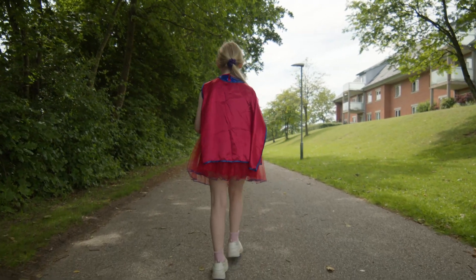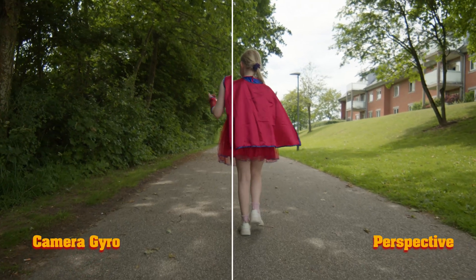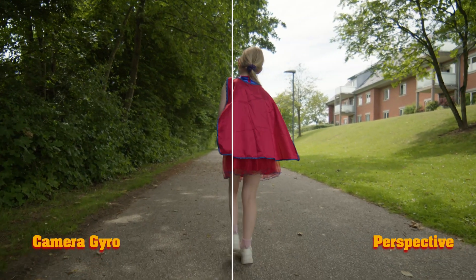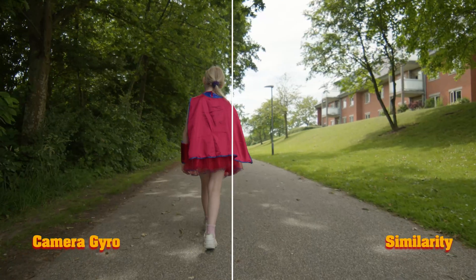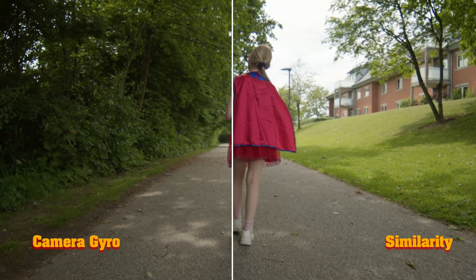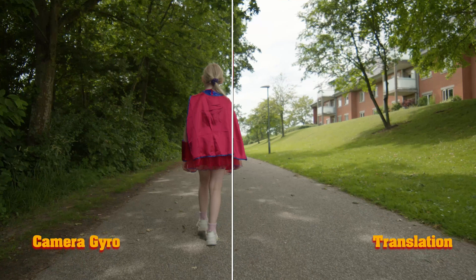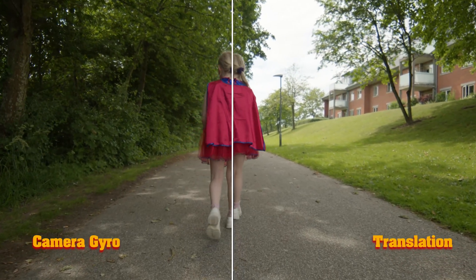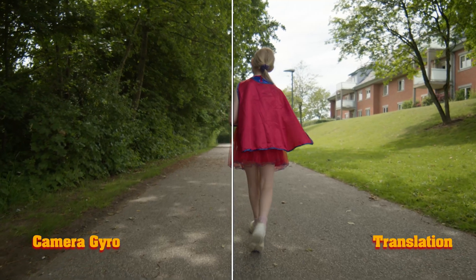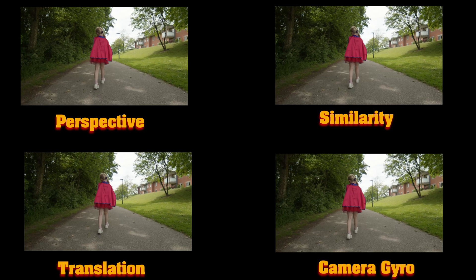Here we have a comparison side by side: camera gyro versus Perspective. Then camera gyro versus Similarity. Then gyro versus Translation. And here we have all four side by side so you can see what's going on.